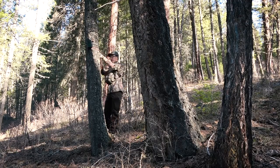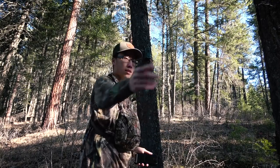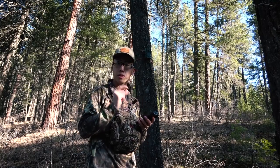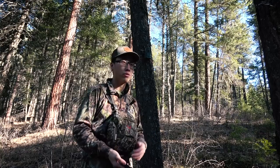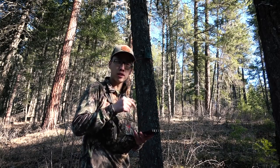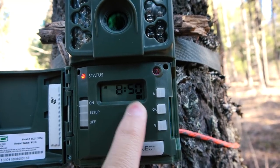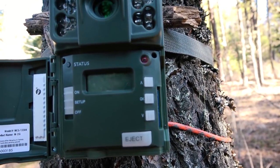I got my trail cam set up, all good to go. I kind of just eyeballed the angle and it looks like it'll be good enough. Now I'm going to open OnX Maps and mark this location so next time I come here I don't have to guess which tree I put it on — I can come exactly to where I marked it. That marker has video mode, so we're gonna turn it on.